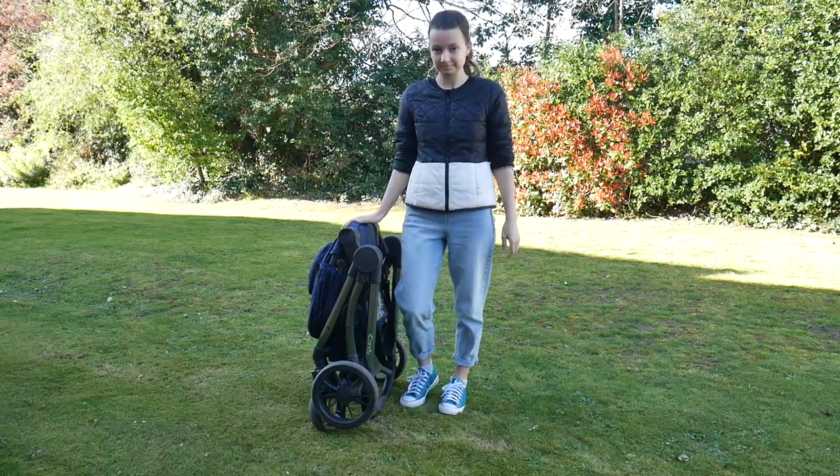The other thing about its compact fold that I really like is that it self-stands, so you don't have to lean it up against a wall. If you're out and about and folding it up - say, because you're in a busy café - you can easily fold it up and it will stand by itself. You don't need to be leaning it against anything, so that's a real pro too.